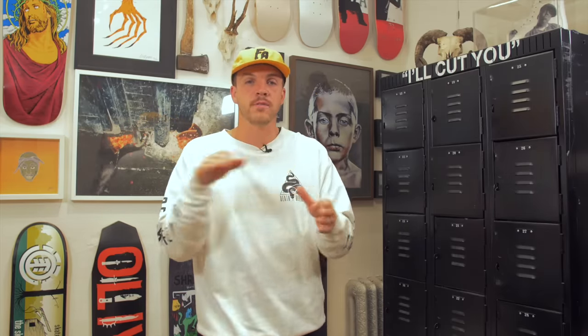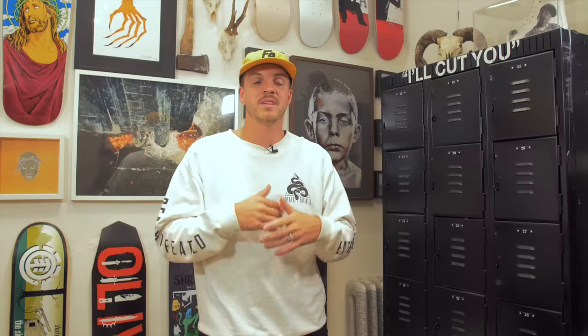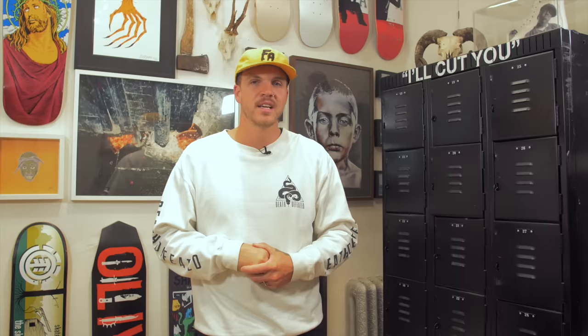Number 8: Z-Roller Trucks. Z-Roller were trucks that on the hanger — basically where you do 50-50 grinds — instead of having an area to grind and wear down, they had a roller. It was an axle that spun around with the intention that you'd never have to buy trucks again and could grind faster by rolling along the ledge. But what actually happened is you'd go to grind, they'd get a chip or something, catch, and wear down. You wore them down so fast. Z-Roller Trucks did the opposite — meant to last forever, they lasted even shorter than normal trucks, and you couldn't grind as far because they would seize up and be brutal.